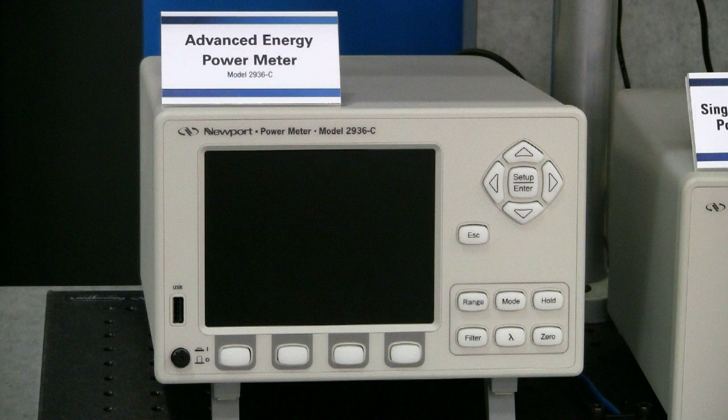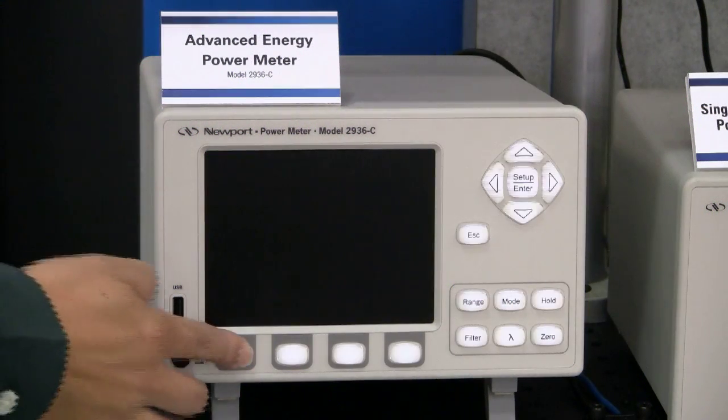Currently, the power meter is in standby mode, which is similar to the standby mode of a laptop computer. The power meter is still running but is in an energy-saving mode. By utilizing this feature, you can avoid the initial warm-up stage, which can affect your measurements. All you need is to press any button to reactivate the power meter.